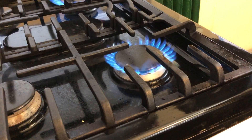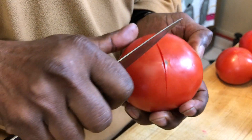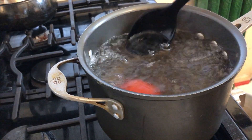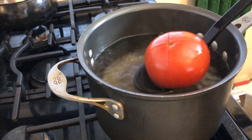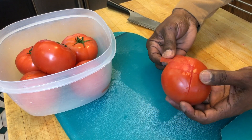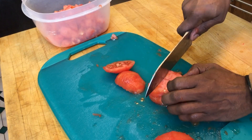Fill a pot with water and bring it to a boil. Then cut a small X on the bottom of your tomatoes and place them in the boiling water for about 45 seconds. Then remove them and let them cool for a bit and the skin will peel right off — just like that. Then you're going to core them, chop them, and place them in a bowl.